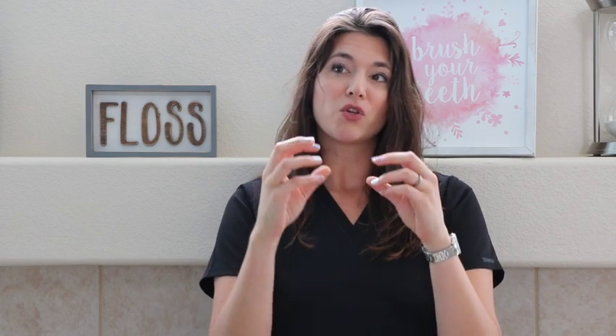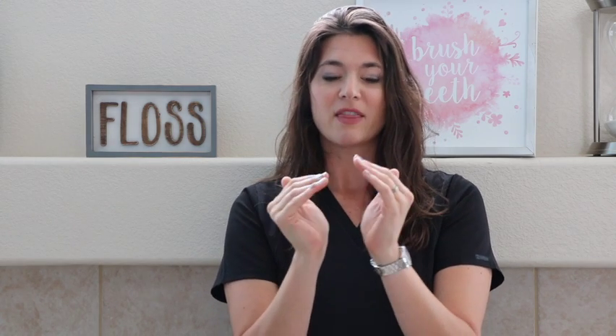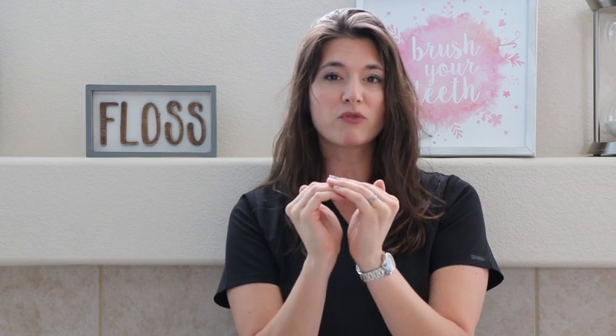Your enamel is going to be whiter than your dentin, which is the next layer in, and is kind of a darker gray. Then you're going to have your very dark — not completely black, but a much darker gray — nerve canal with all your blood supply and nerve running down the center of that tooth. I'm going to show you on x-rays now what this looks like, and we'll talk you through it from there.